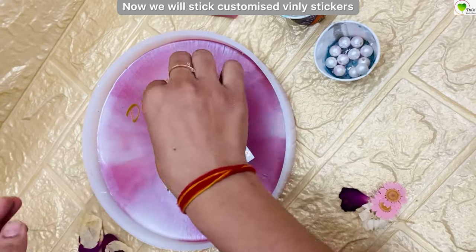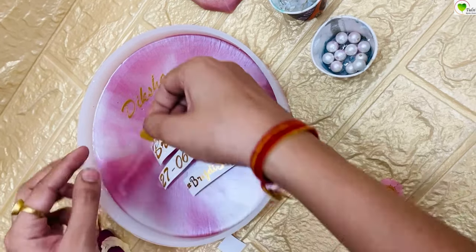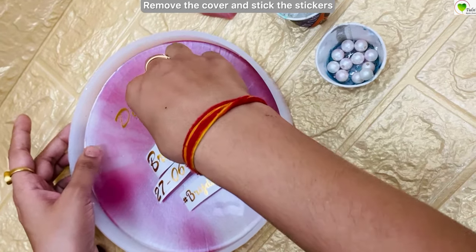There is the couple's name, their wedding date, and hashtag. Stick them one by one. This is a vinyl easy peel-off sticker — you just peel them off and stick them, and once they are stuck nicely, you can peel off the cover from the top.